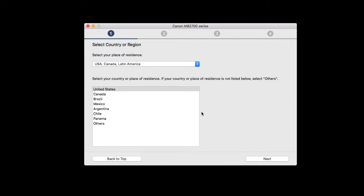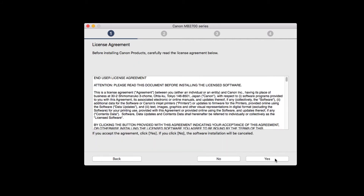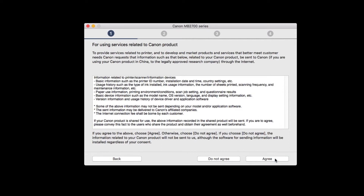Select your country or region and click Next. The License Agreement screen will appear. Read the agreement, and if you agree to the terms, click Yes, then click Agree.